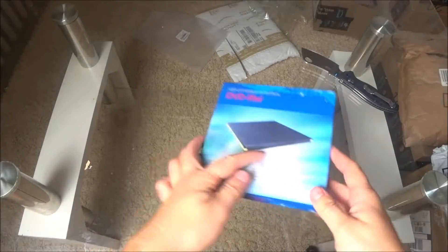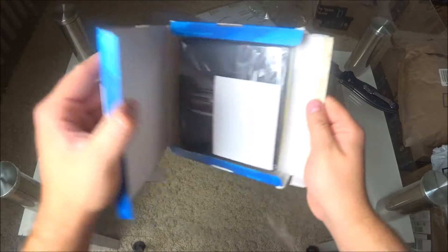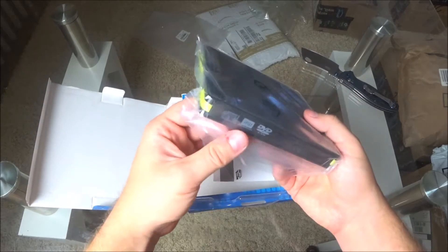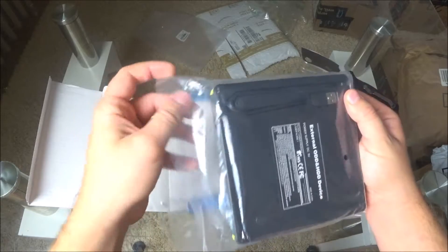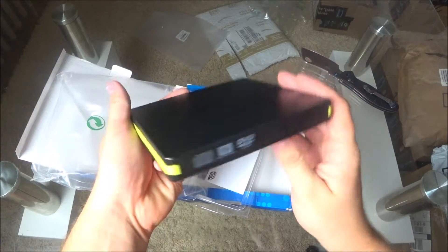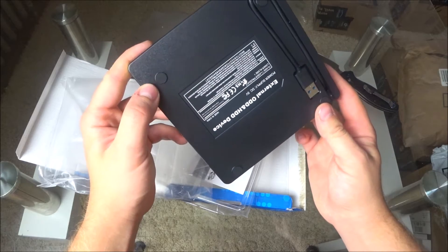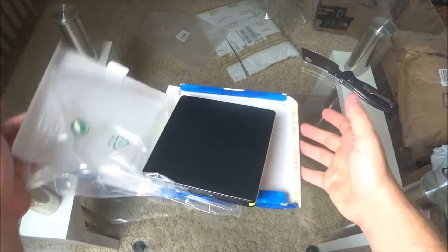This is an external DVD and CD drive. It costs like $20 on Amazon — it connects via USB and it's external. It looks great, but unfortunately I don't have any CDs so I can't check how it works. I got it for free, though, at $20.